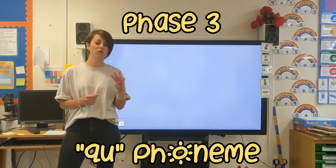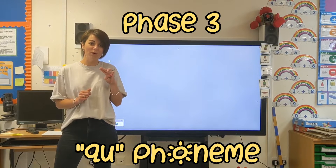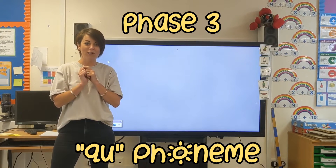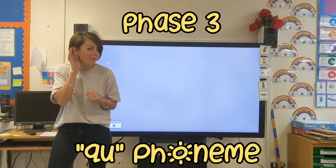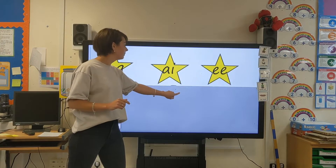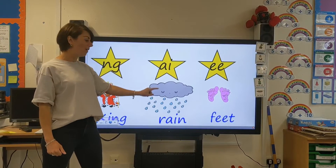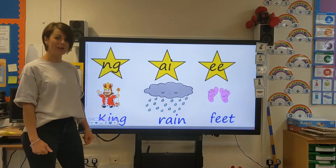We learnt three new digraphs last week and I've got them hidden behind here. If you think you know what all three of them are, can you come really close and shout as loudly as you can so that your mummies and daddies put their fingers in their ears and tell me what they are. Are you ready? One, two, three, quick shout! Oh my goodness, I think you might have been right. Let's have a look. Did you get them all? We learnt the 'ng' sound for King, the 'ai' sound for Rain, and the 'ee' sound for Feet — three digraphs that we learnt last week.